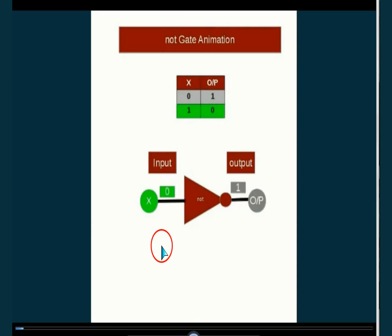This is the NOT gate, having one input and one output. Input is low, output is high. Input is high, output is low.